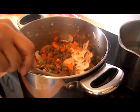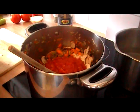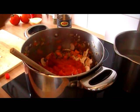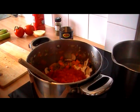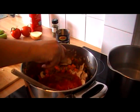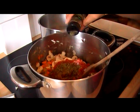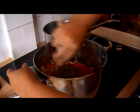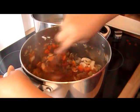Next I'm going to add some tomatoes — I've got a tin of chopped tomatoes and a couple of tablespoons of puree. I've got an Oxo cube I'm just going to crumble over, and a teaspoon of mixed herbs. Give that all a good mix together and we're just going to let that cook down for a few minutes.